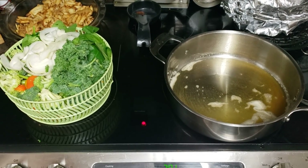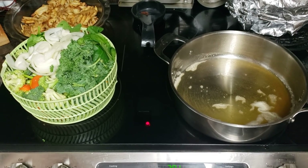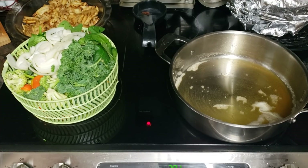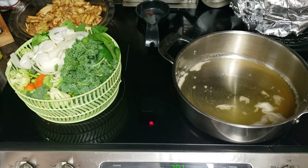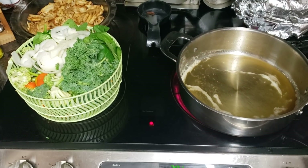I got some kale, spinach, onions, broccoli, asparagus, multicolored peppers, and I believe that's it. So I'm gonna do a big old stir fry and just season them up.